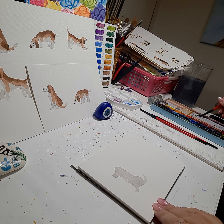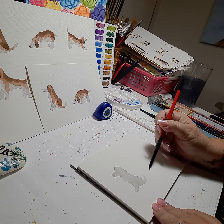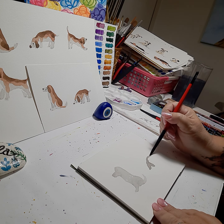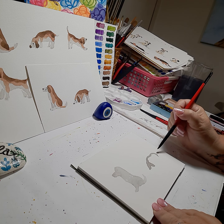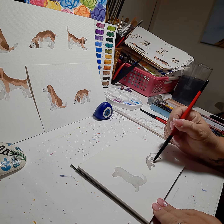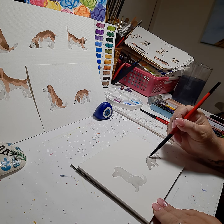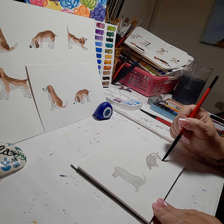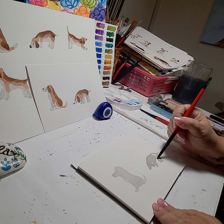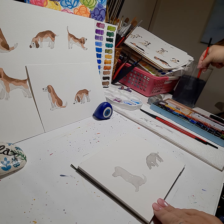Next we'll do the side view dog. Just mix up your paint a little bit thinner, dab off, and now we'll start with the dog's head down. Here's a floppy ear and then the arch of the dog's back, the tail swooped out, the hind leg, and then fill in — bring the paw down, the front paw, the arch of the belly, and then the hind leg in the back. He's got two legs in the back, so show a little bit of that leg side. We'll let those dry.